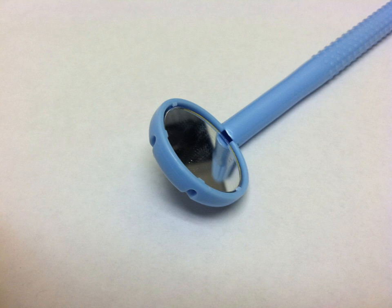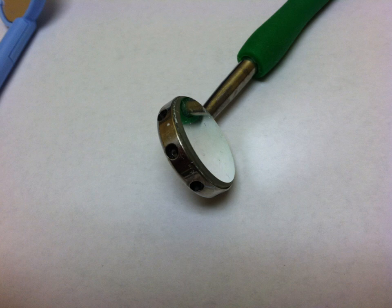This is the Diodent version. I've been using these for a long time — this one is kind of beat up as you can see in the picture. I think it's a size 4 mirror. It's got holes on the side and holes in the back, and we'll see a better picture of that shortly.